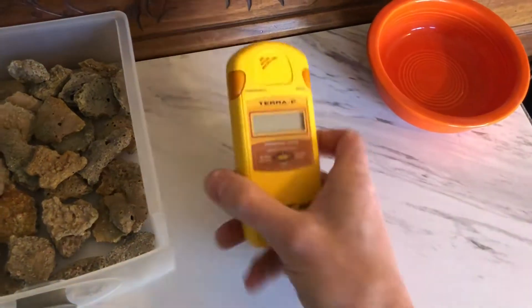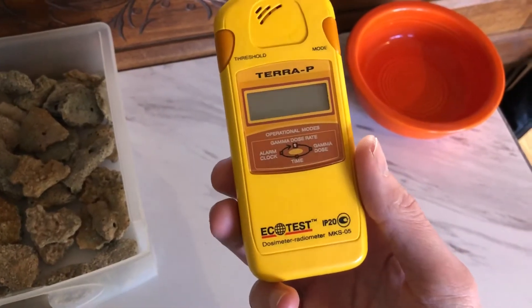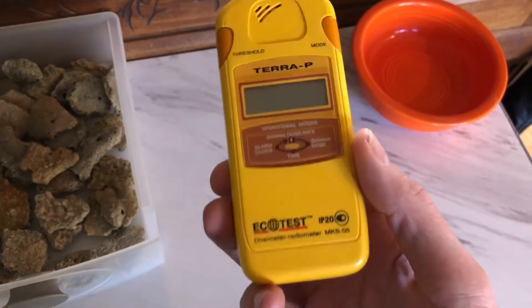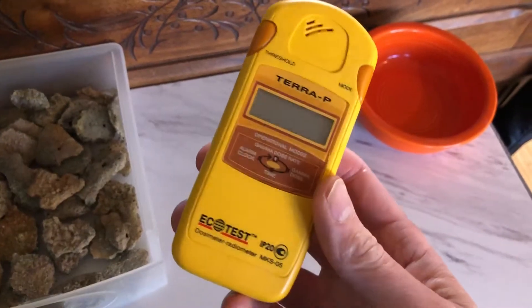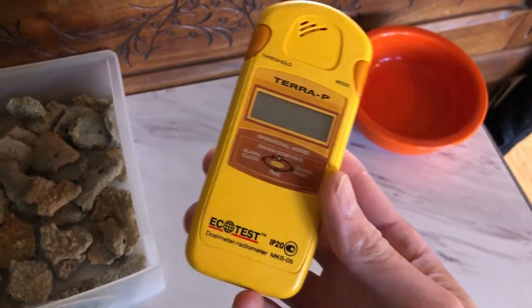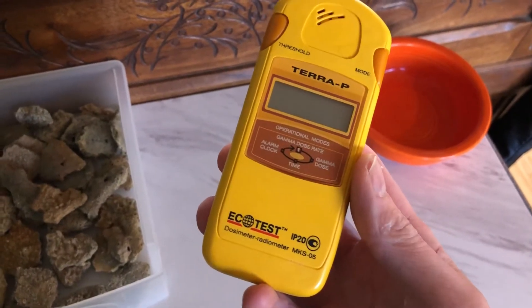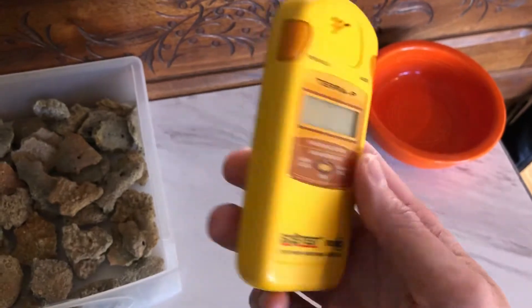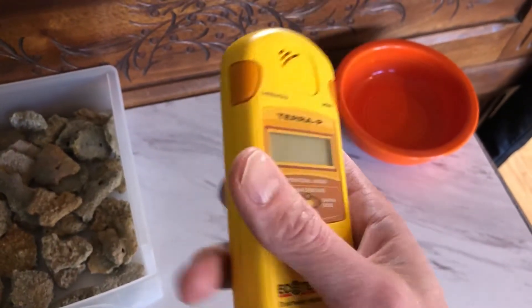Hi there. I wanted to take a few minutes and talk about this Geiger counter from EcoTest. This is the Terra P model — I think this is the cheapest model that they sell. This one is maybe 10 years old, but I think the ones they're still selling are basically the same. They have exactly the same functionality and certainly look the same. They sell on eBay for around $180.